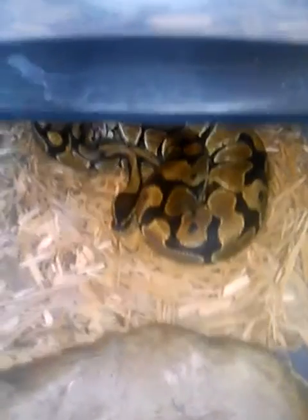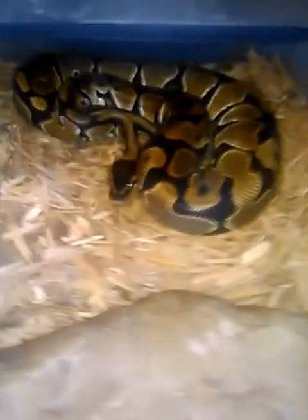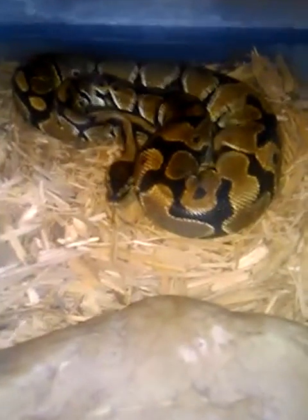I don't have my cinnamon anymore. Next I've got my reduced pattern female. She's a 2011 animal. She just started pounding food again — maybe she'll be ready this year. I doubt it though, we'll see.